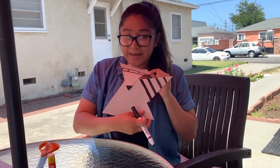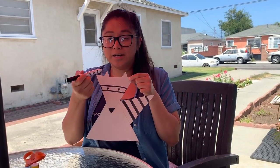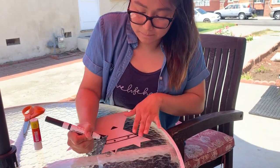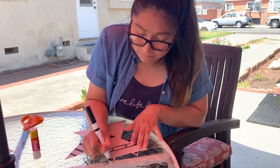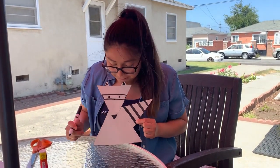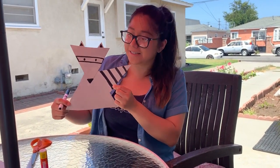Now I'm going to go over to his ears and color a little triangle inside of the ear — just like that. And here we have it, my forest animal which is a raccoon. I hope you guys enjoy this project! Bye friends!